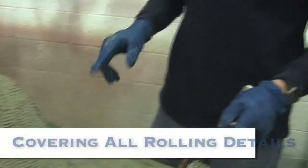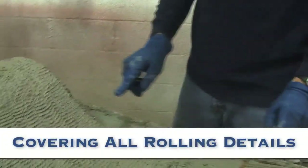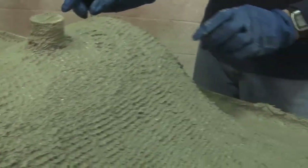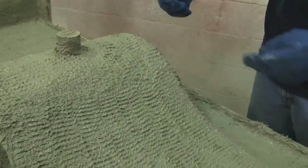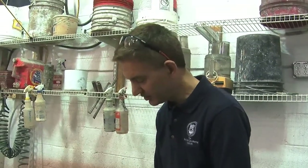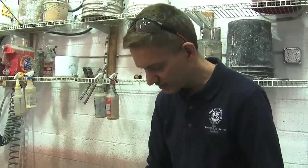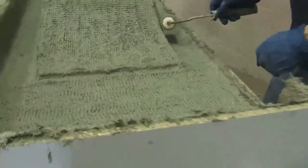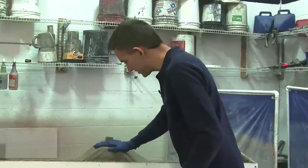The last area I really want to pay attention to is these edges where a vertical surface intersects with a horizontal surface — essentially a sharp corner. It's very easy to either ignore that and leave a void, or press too hard and push all the backer away from that corner. I want to make sure I have material covering that corner with no voids, and that takes gently rolling it and seeing what it does. Now it's ready for the next layer.